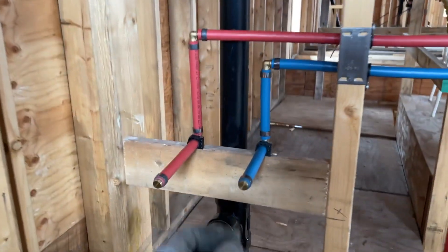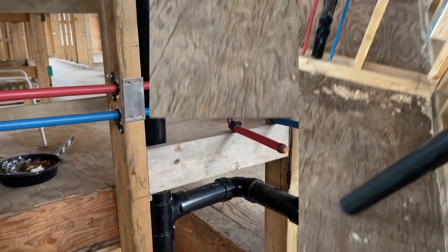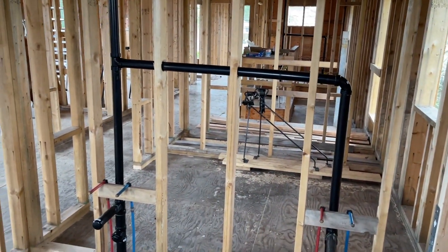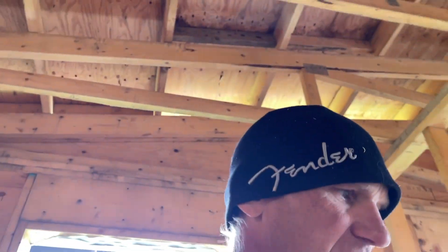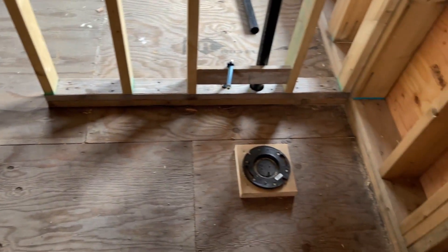We got these capped off and there'll be a pressure test at the end to make sure it's all holding. Here's the other bathroom with the two sinks — all capped off ready for pressurization and testing, and the toilet feed is capped as well. All of upstairs, both bathrooms, are completely done. The girls' bathroom has two sinks — all complete — plus one for the toilet as well.